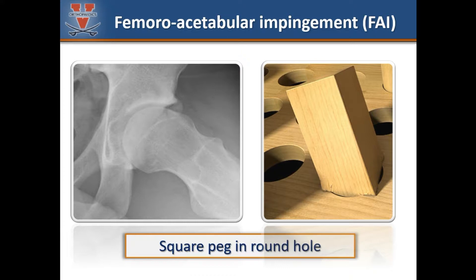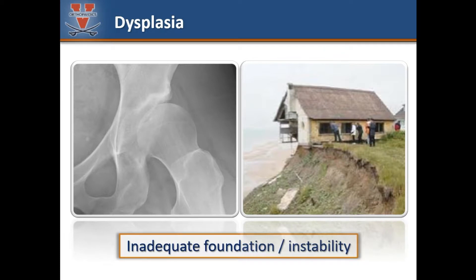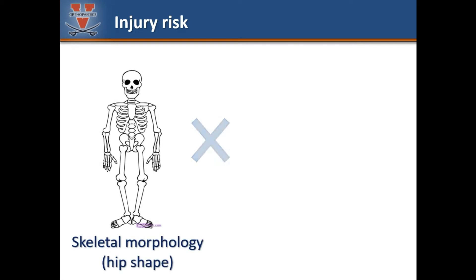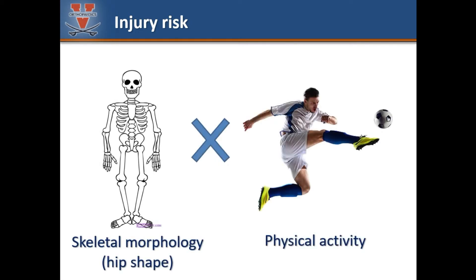This is known as femoroacetabular impingement, or FAI. In cases of hip dysplasia, the socket is shallow and the femoral head does not fit completely within the joint. This hip is unstable and leads to strain on the overworked soft tissues trying to hold the ball within the socket. In cases of morphological abnormalities, the risk of injury is a product of the degree of deformity and the physical demands placed upon the hip.